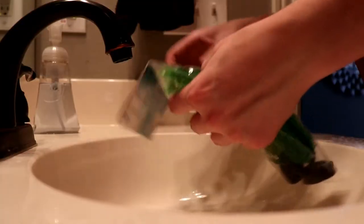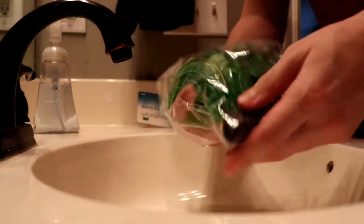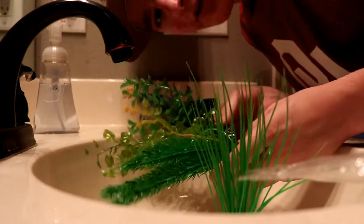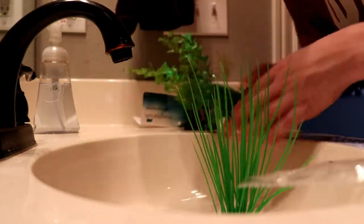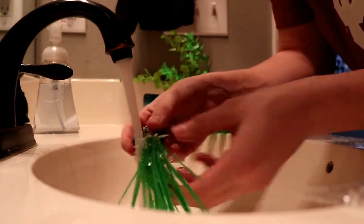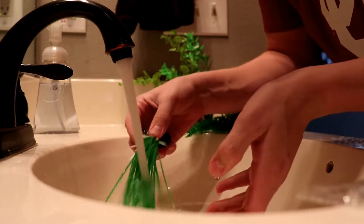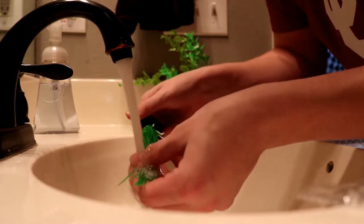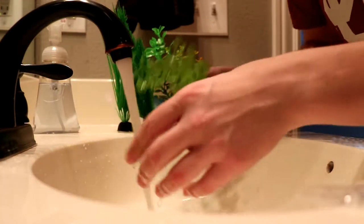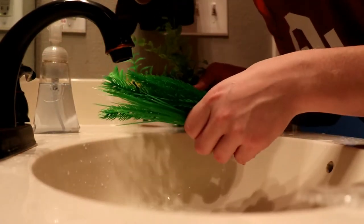Here we go — I'm at my bathroom sink. I'm just gonna run the new plant decorations under the water to get rid of any dust on them so it's not floating around in my fish tank. All right, shutting that off — now we can go put these in the fish tank.